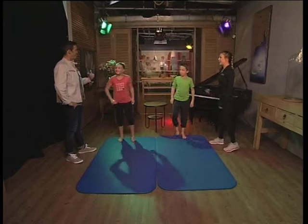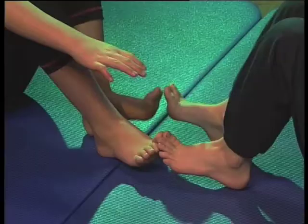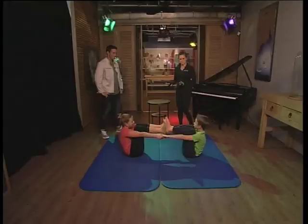All right, so now we're ready for our partner exercises. You guys are going to get ready for your boat — sit in the middle of your mats with your toes touching, peel your toes back, nice and tight, holding hands. Now lifting one leg up at a time. The exercises we did before were a great preparation for these core exercises.